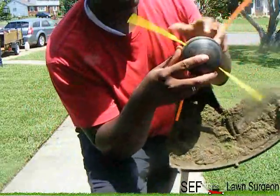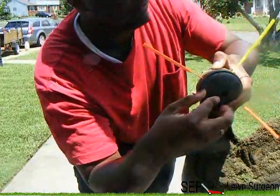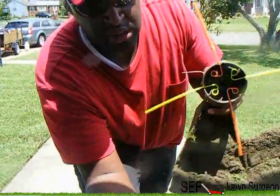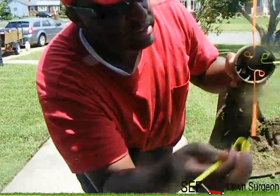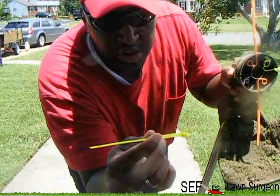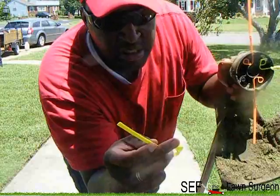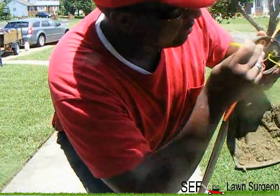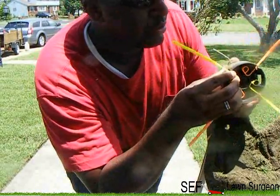First thing I want to show y'all is I use Aeroflex. I know most people use twine, but once you switch to Aeroflex you will not switch back. Aeroflex — these little tips or whatever you call them — they're thicker, you see how thick it is. You just pop them in, these bad boys will last forever as long as you're cutting grass; they don't break off pretty much.